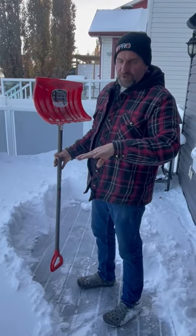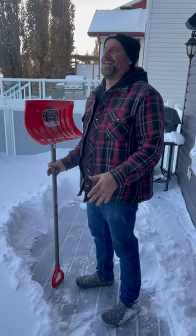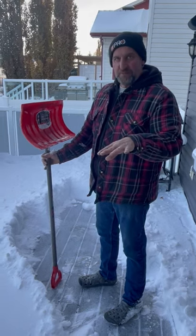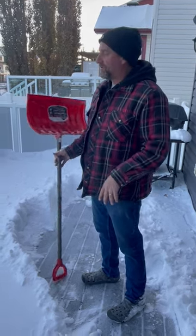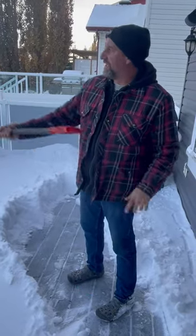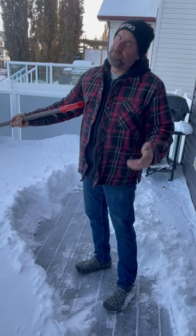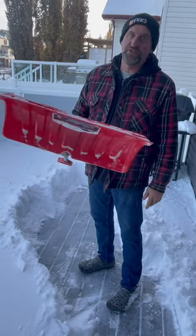Decks are built for 40 pounds per square foot of weight, so you can actually have snow up to the size of your deck railing before you need to shovel it off. But if you want to enjoy your deck, then shovel it off — just use a plastic shovel.